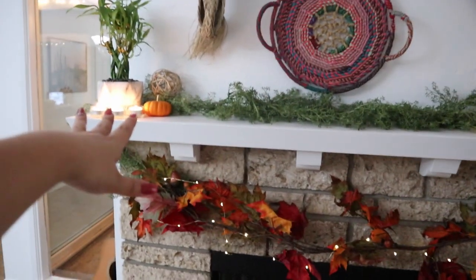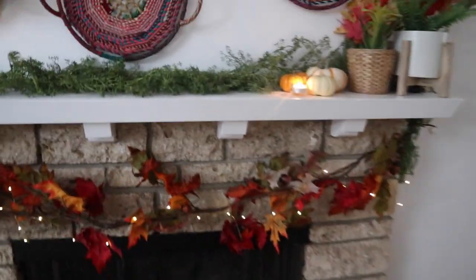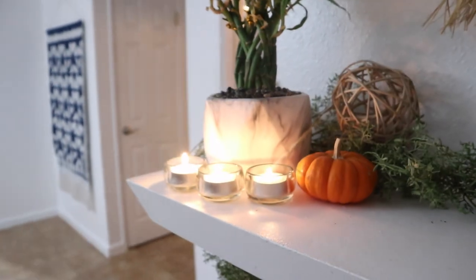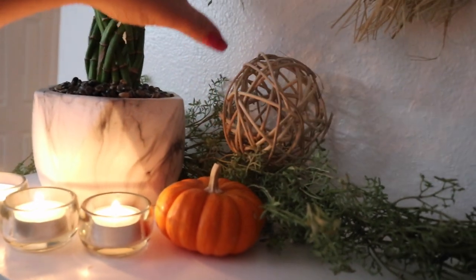Over at my fireplace, I put some garland up here on top of the fireplace and then connected it to this garland right here just to kind of hang down. I wrapped some twinkle lights around it, added my extra pumpkins, and I found this decorative ball in my parents' garage so I just decided to take it.